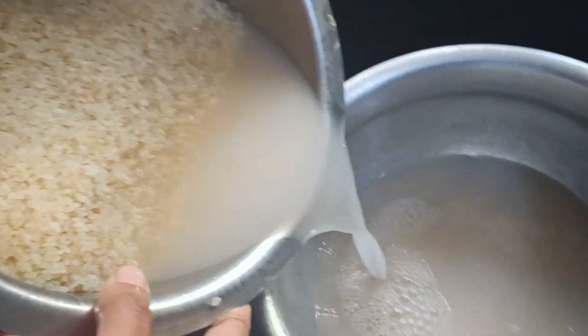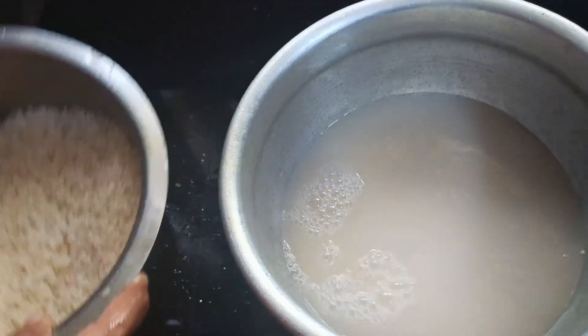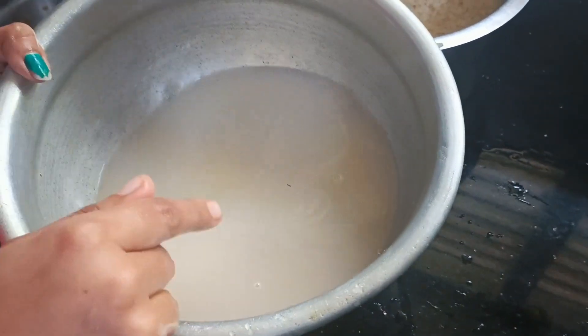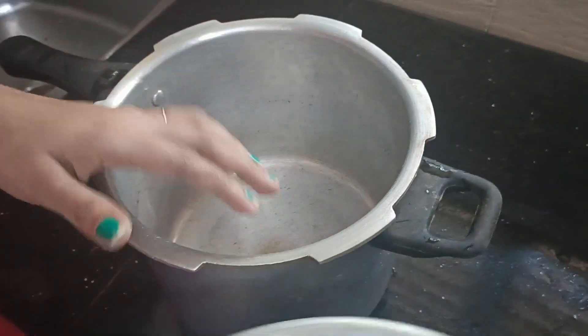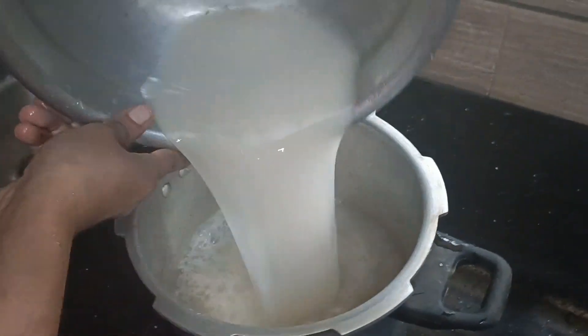Here we have a tip. Now we put in this tip. It is not that good — we are going to make this tip. Now we have a cooker.